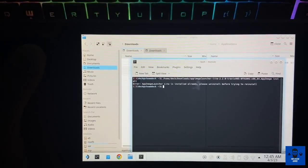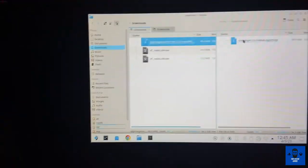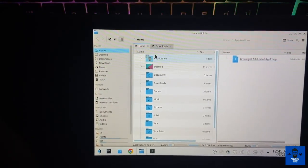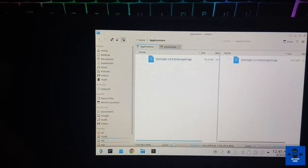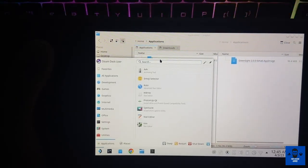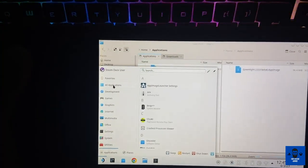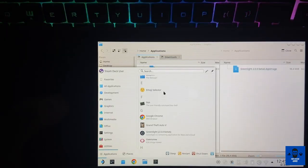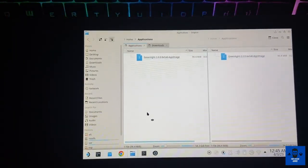To install the Greenlight application, go to your home folder — you will see the applications folder there. Just drag and drop the Greenlight AppImage into it and it will automatically install into Steam. If you go into Steam and search all applications, you will see Greenlight there. As you can see, Greenlight has already been installed.